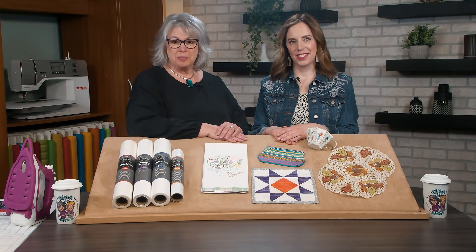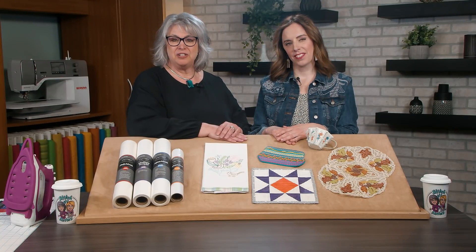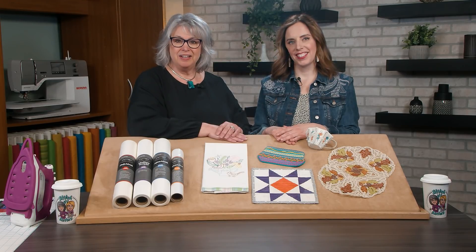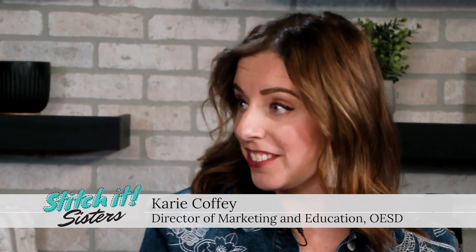Hi, I'm Deanna Springer with an informative Stitch It Sisters episode featuring OESD Stabilizers. First, let's introduce our Stitch It Sisters guest, Carrie Coffey. She's Director of Marketing and Education for Oklahoma Embroidery Supply and Design. Welcome to Stitch It Sisters, Carrie. Thank you, Deanna. It's so great to be here today with Team NZP and the Stitch It Sisters.